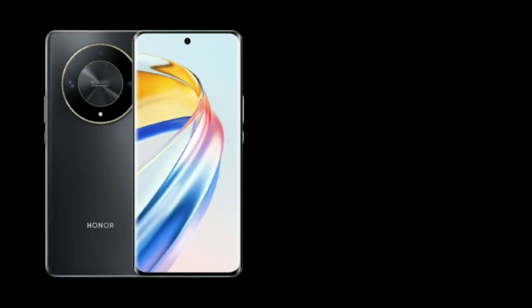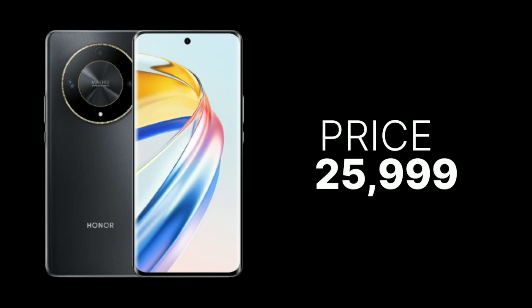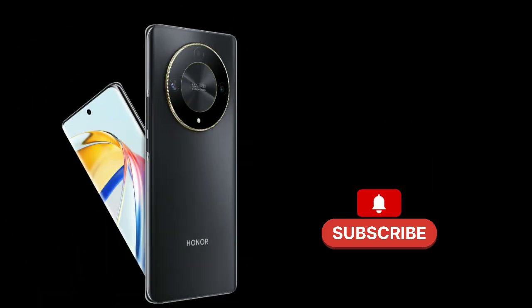Now coming to the price of this phone, the price is $25,999. So, what do you guys think? For more informative videos like this, do subscribe to the channel.